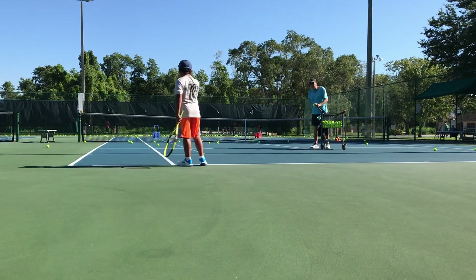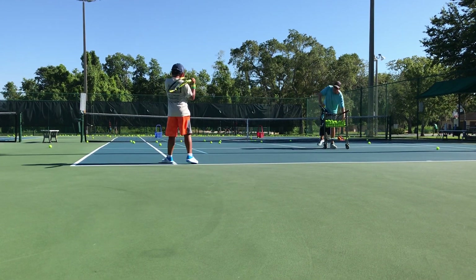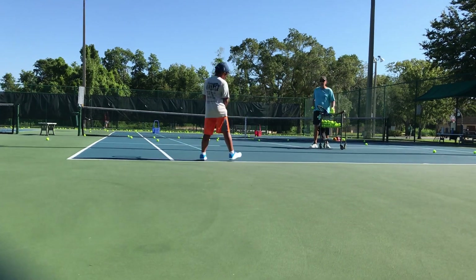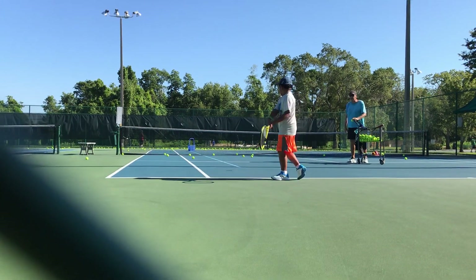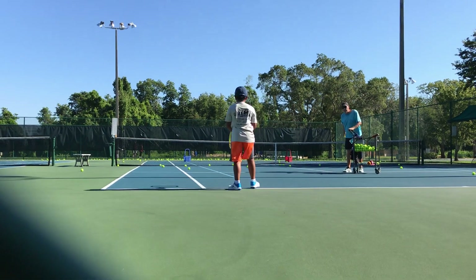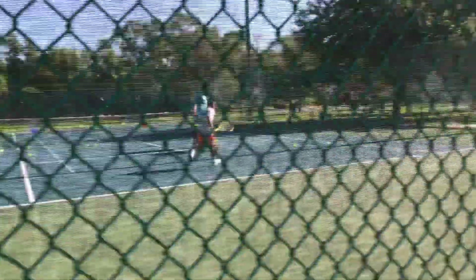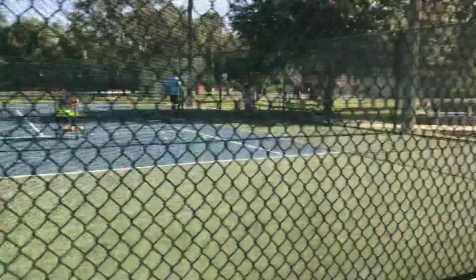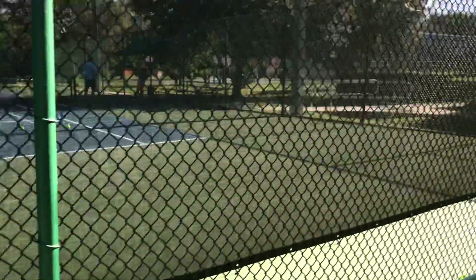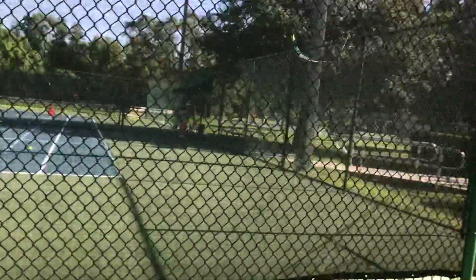They used to call that the Russian backhand. All the Russians did it. Do two more — give me two balls, just two. Give me a good spin, twice. Nice — do it again, give me a good spin again. Good, good job. Nice job.